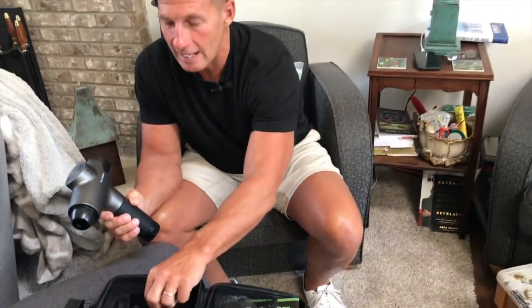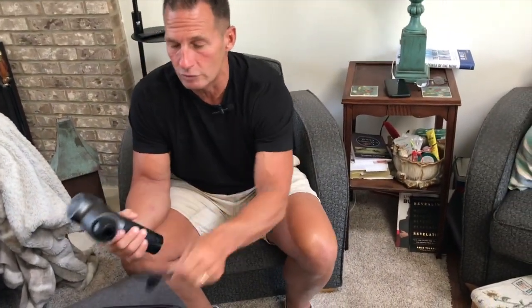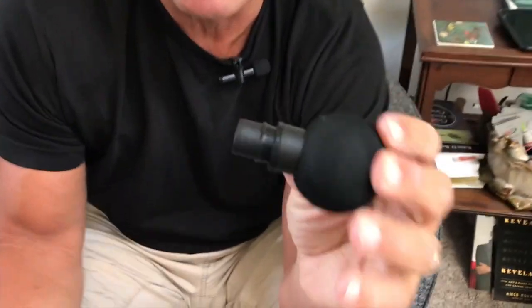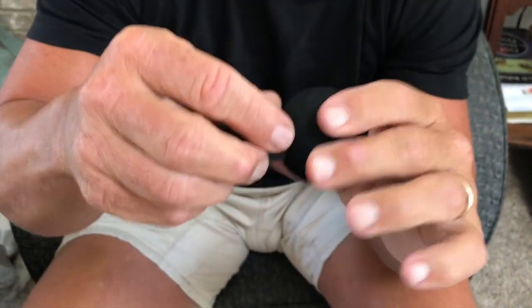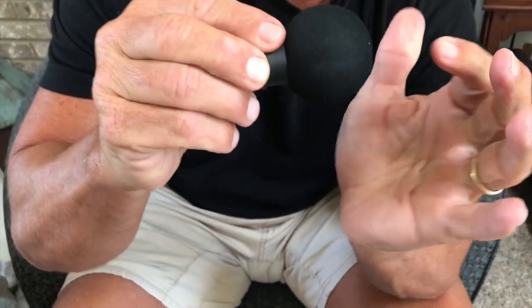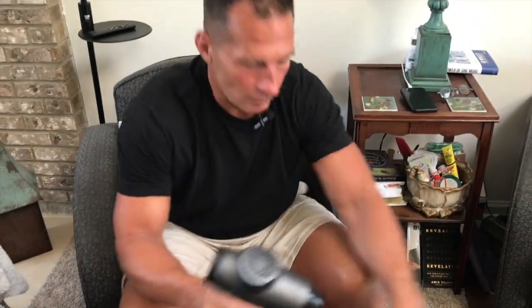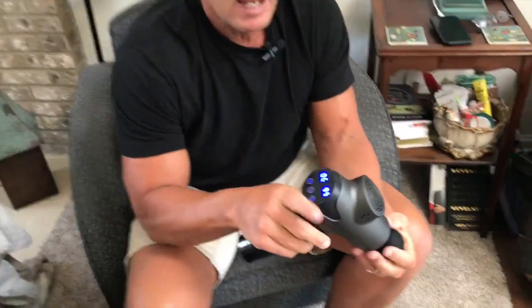It comes with ten different massage tools. I typically like to use this one because it's more of a kneading attachment. It's actually very firm but soft enough that it's not going to hurt you in any way. All you have to do is pop it in like this, then push the power button.